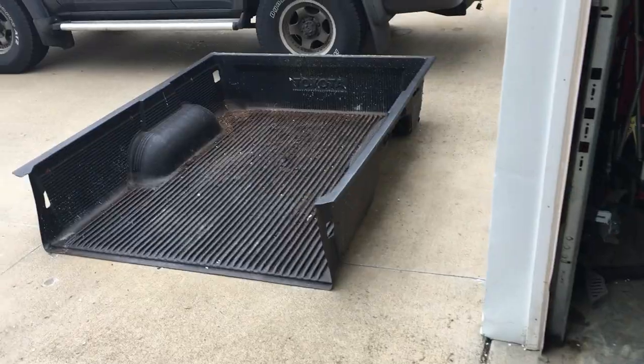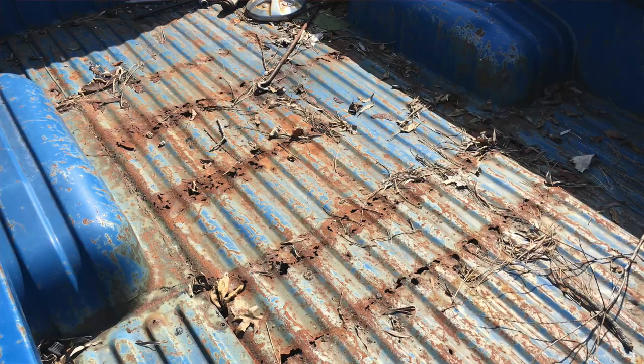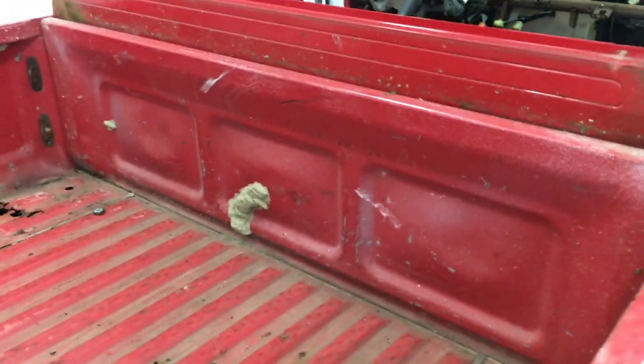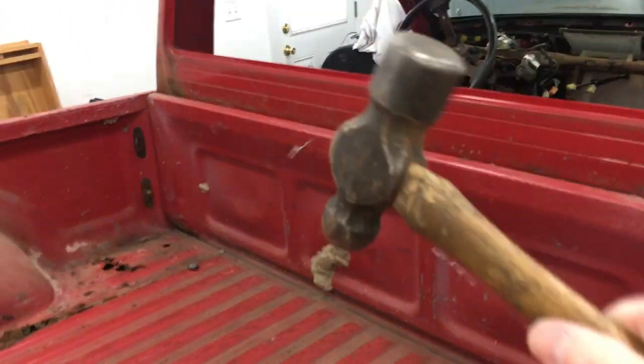Unfortunately, when I took out the bed liner, I was hoping this would be in a little bit better condition and I could use the inside of this bed on my 1980 as well. But as you can see, it's not — this is all rusted away on that seam there. This section here is actually decent, and I'm thinking about cutting that out and saving it to use as a panel on the inside of the tailgate on my 80.